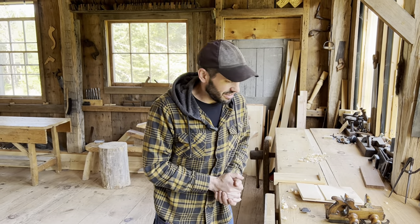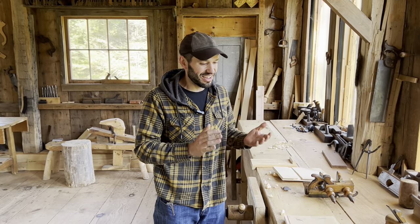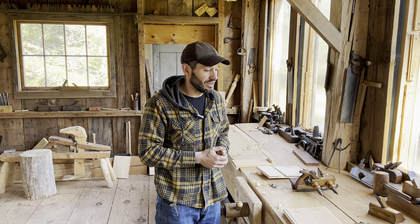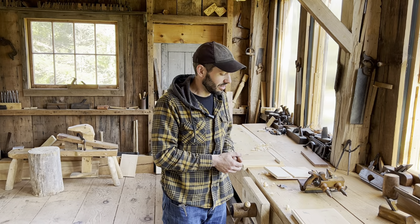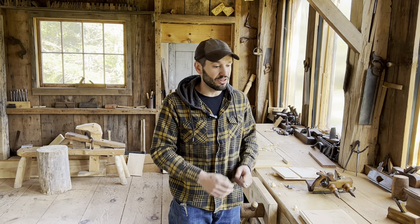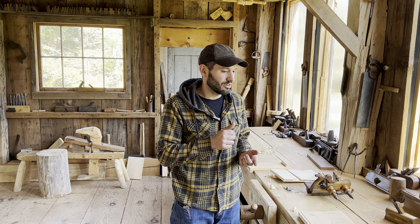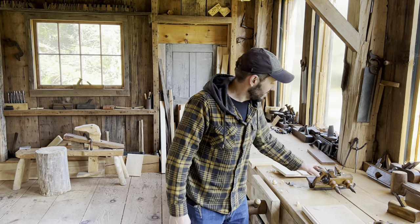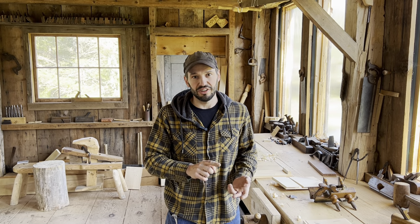So those are some joinery planes. They do all kinds of things and can really simplify and speed up cutting lots of joinery. We reach for these often here in the shop and get a lot of good use out of them. If you can track these down, grab yourself a rabbet plane and a dado plane, a matched tongue and groove set, a router, and a plow plane — and you can get all kinds of mileage out of them. If you're interested in more content like this, we have the Mortise and Tenon Daily Dispatch that you can sign up for and get stuff every day from the work we're doing here — tools, construction, furniture building, and things like that. So sign up.